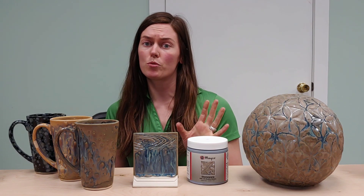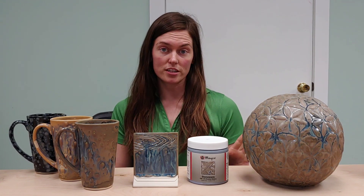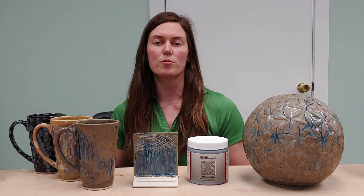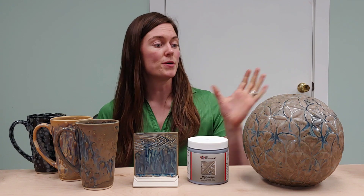Another thing you can find on the label is whether or not our glazes are food safe or dinnerware safe. As far as all of our crystal glazes go, they are all both food safe and dinnerware safe, so there's nothing to worry about there. But if you want, feel free to check the labels on all of our products — those will be listed there. As far as performance goes, this glaze is actually a really stable glaze.